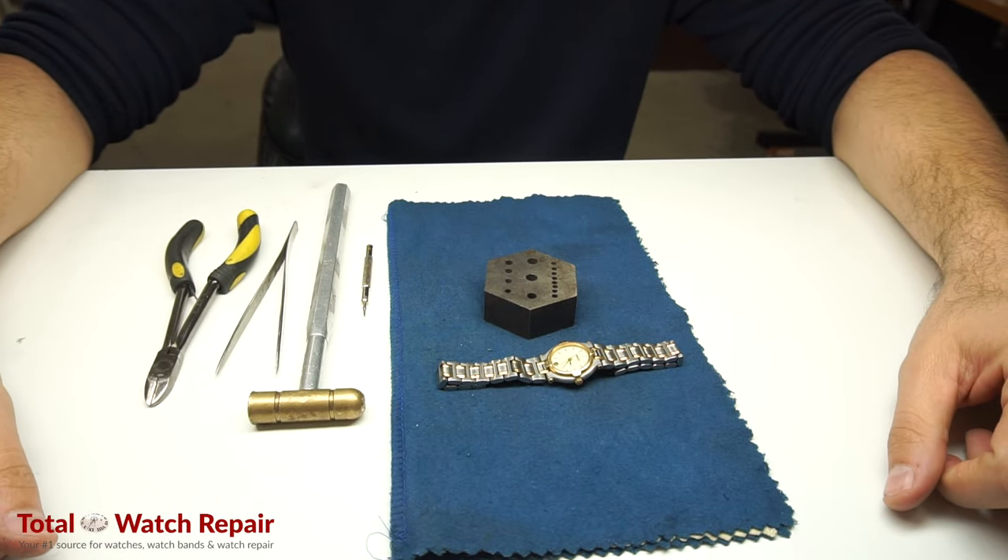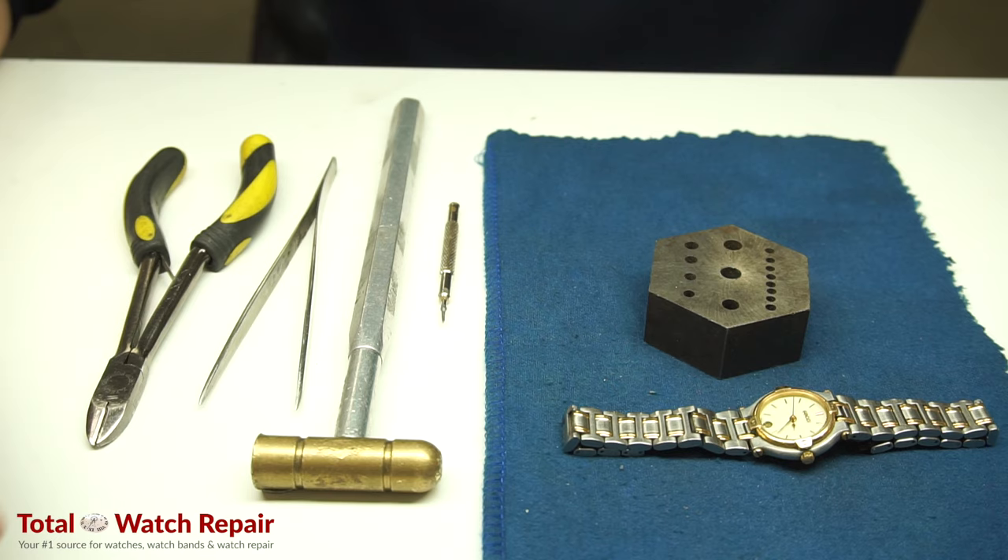This is a how-to video from Total Watch Repair. Today we're going to be removing one link on a Gucci ladies two-tone watch.